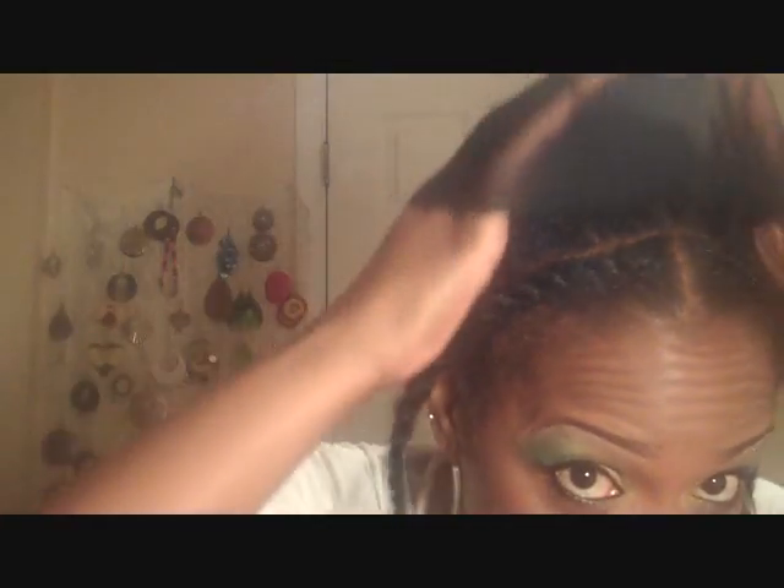So the lady at the beauty supply store gave me a free two-pack wig cap. So I guess I'll use it. I don't really think it makes a difference because it's a half wig, but whatever, it was free. And put that over the back cornrows. So put the first comb in the back. I'm going to bring it forward, and the second comb goes right behind my cornrows there in the front.